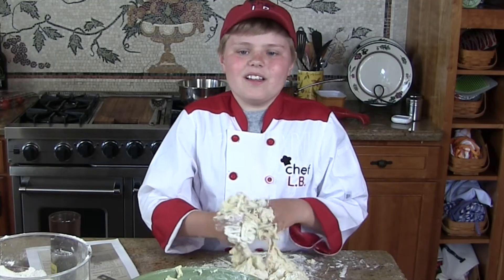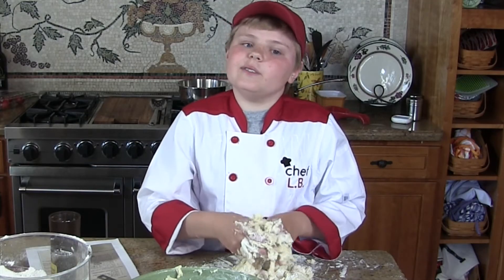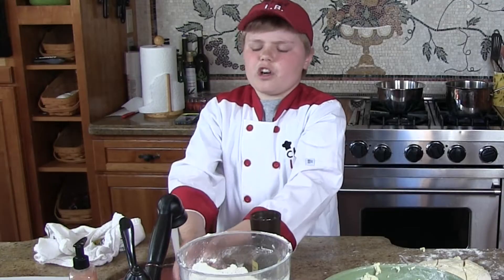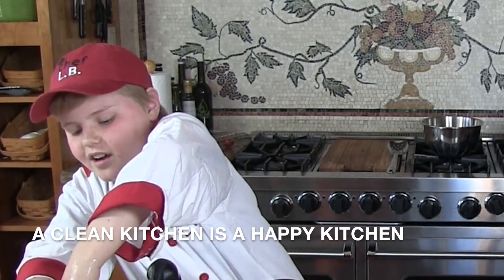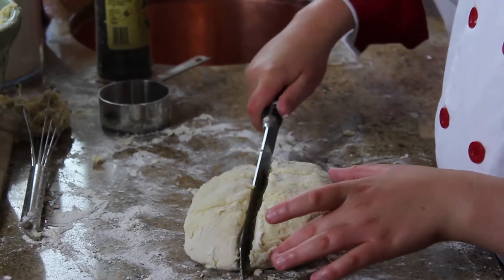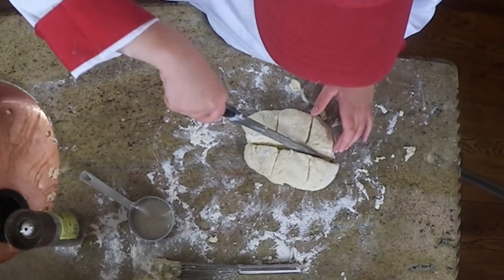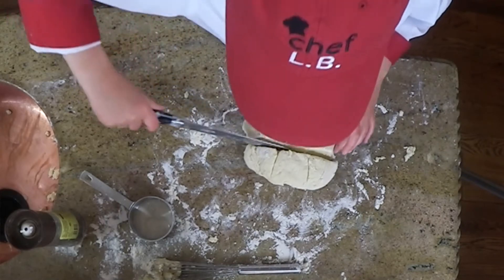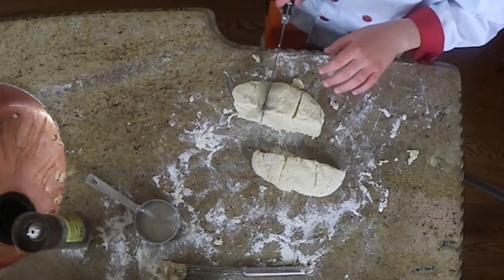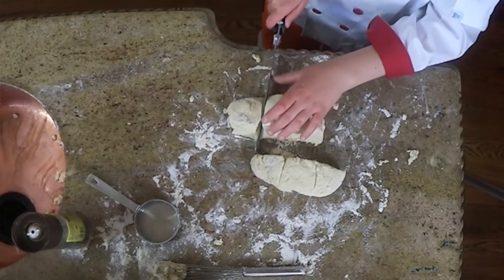Hey, this is fun! Do you think it would be fun? I bet you would. Remember, a clean kitchen is a happy kitchen. Now you cut through into six pieces — you make one big line in between the two parts, and then you cut them into three different separate pieces.